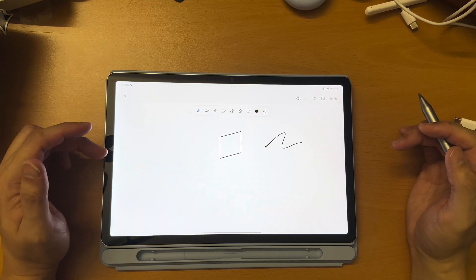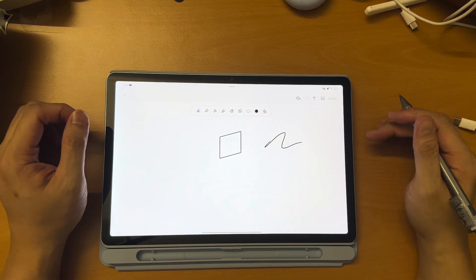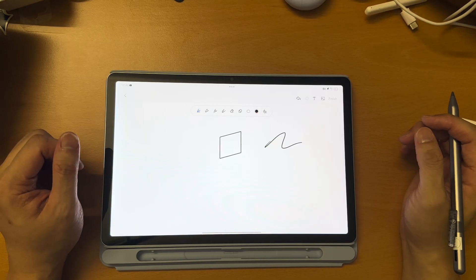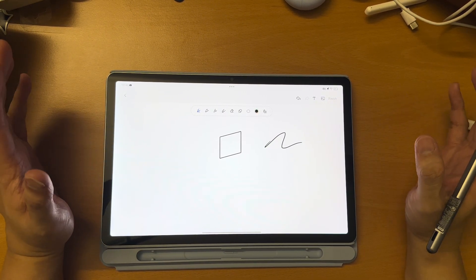I don't think you can even change the paper to a line grid or something like that. So if you ask me, this is very very basic. But it gets the job done, so yeah, I won't be complaining that much.